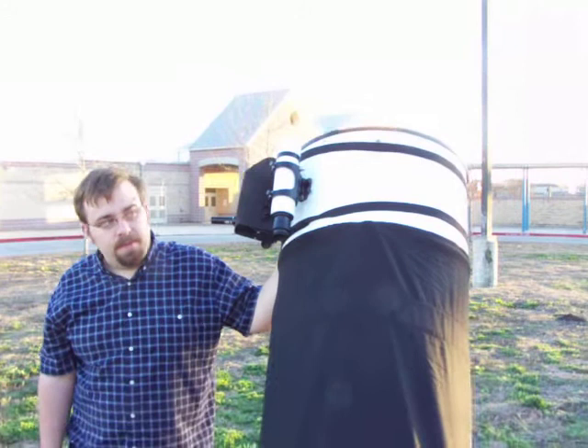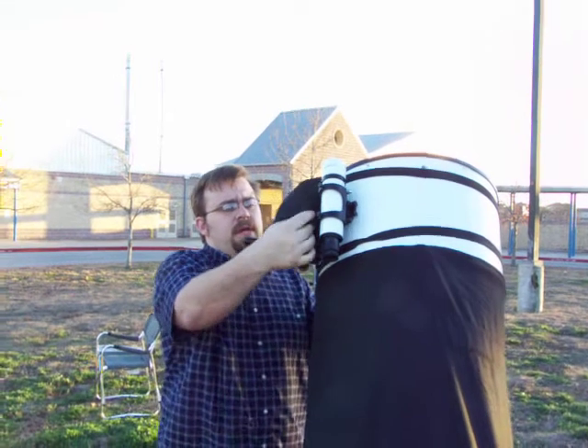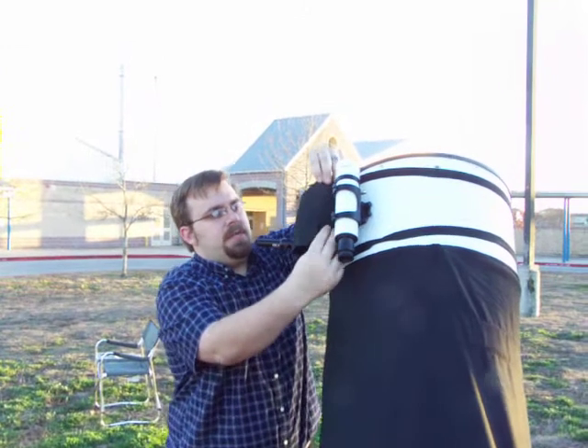I noticed you have a covering on the Telerad. This is just some hobby foam — you can get it at Hobby Lobby or Michaels. You just cut out your own little template about like that, put some Velcro on it, and you slap it on and it protects the Telerad.